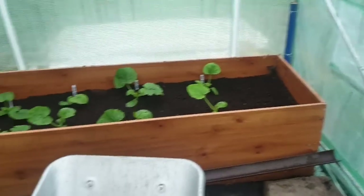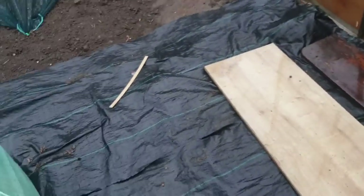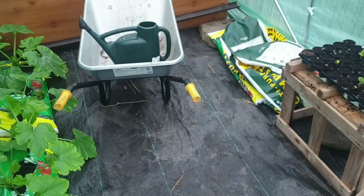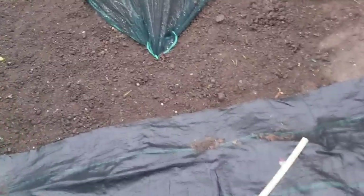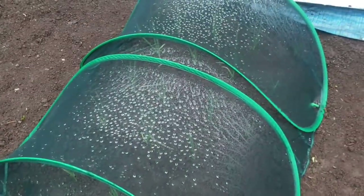I will do more of these videos and try and get more tips and tricks. As I say, I've got weed membrane across the bottom of my polytunnel and I'm using raised beds rather than planting directly into the ground. While we're out here, we've got our onions in there.